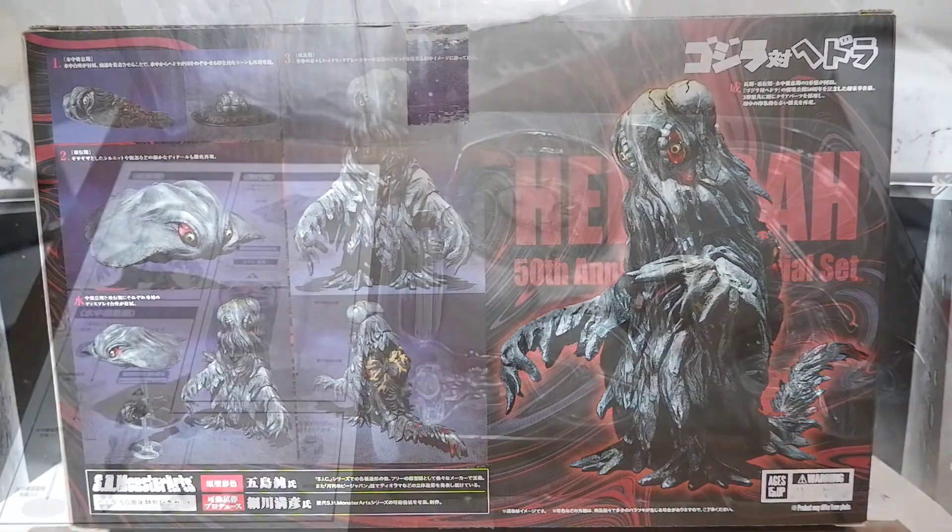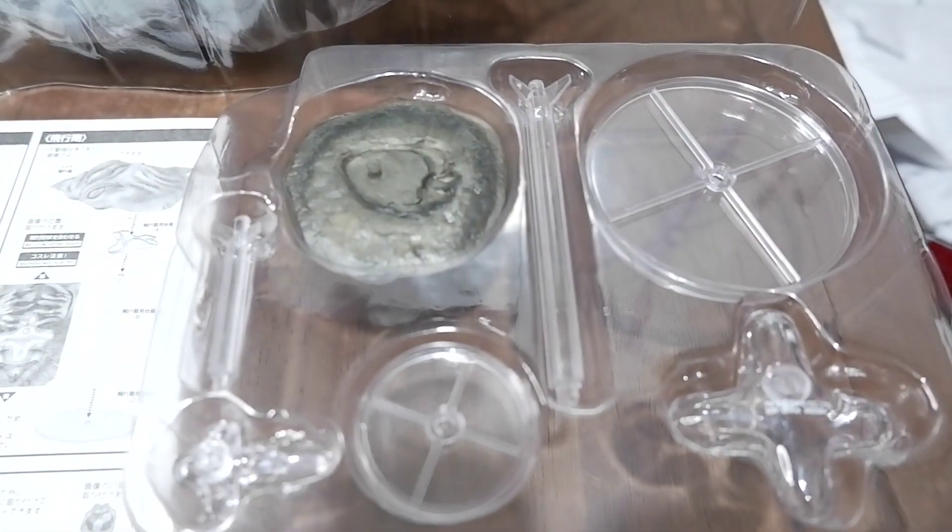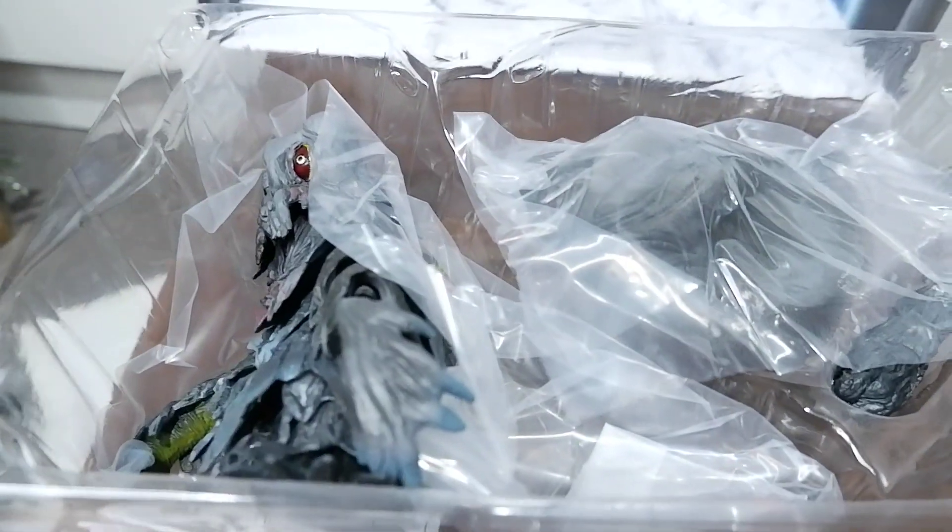Let's take it out. This is what you get when you open the box. You have your manual, you have your stands, and of course you have Hedora and its other forms.